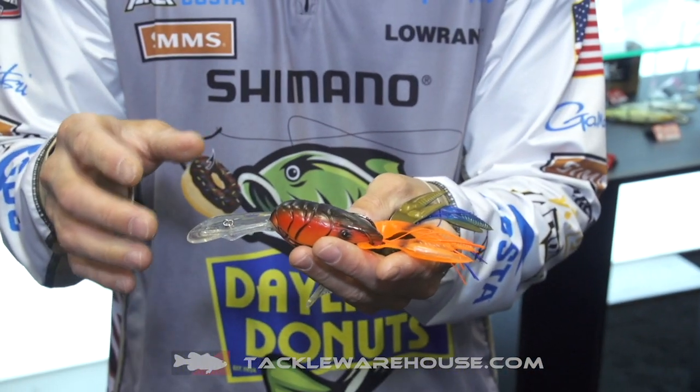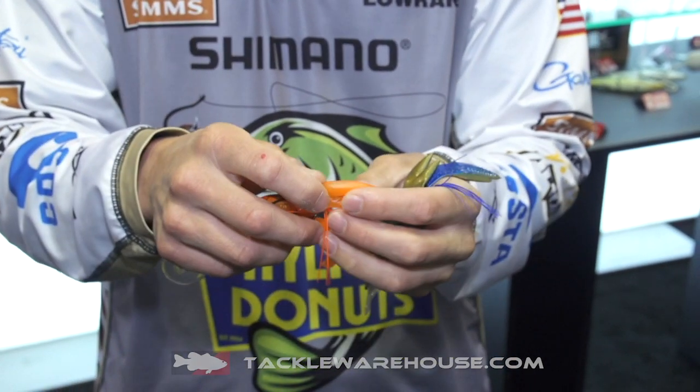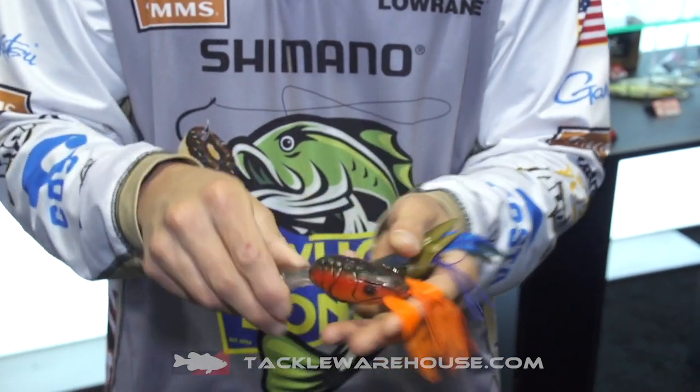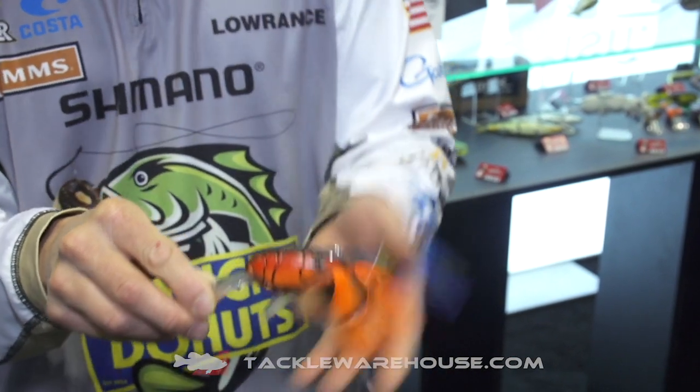Something that's really neat about this also is it's got hollow pinchers. These will float at rest, but you can also put a rattle in them and you can put scent in them. When you stop this bait, it floats up and the claws float up if you don't put anything in them.